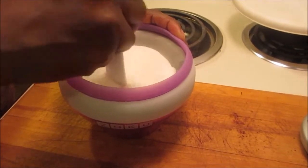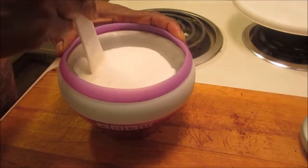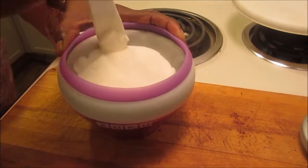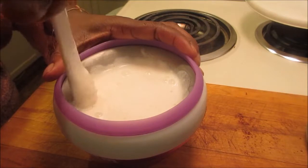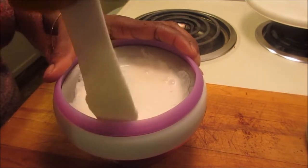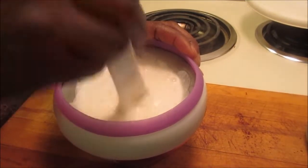I mix two cups of heavy whipping cream, one cup of almond milk, three-fourths cup of stevia, one tablespoon of vanilla extract, and a dash of salt.